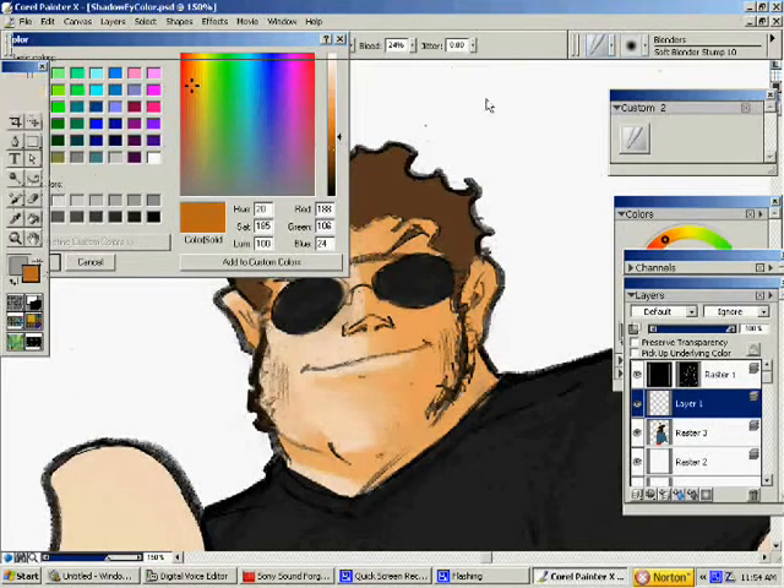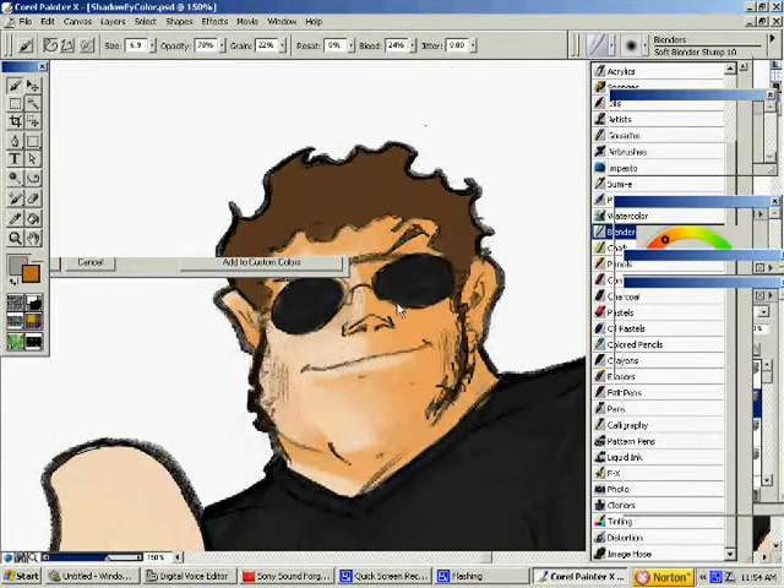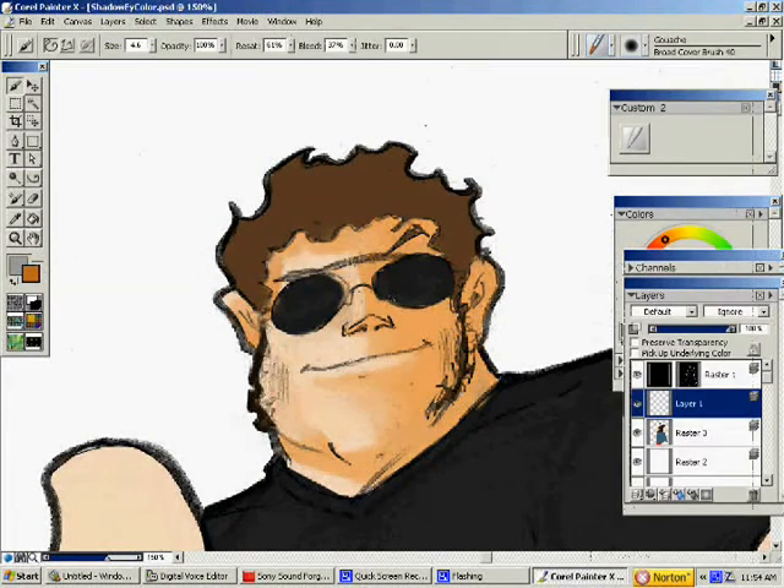That's my gouge tool again. It sounds like gouging — gouging your eyes out. Anyway, I'm going to add more darkness to it a little bit. It's not going to be everywhere, just where it would be darker. All the way back here on his neck a little bit, over here on his ear.